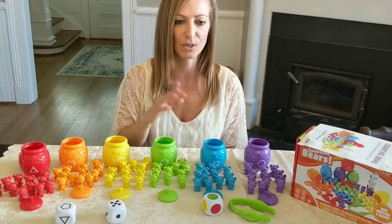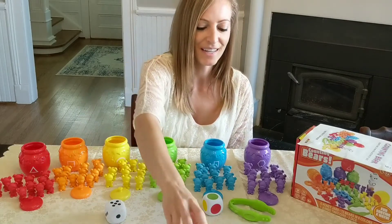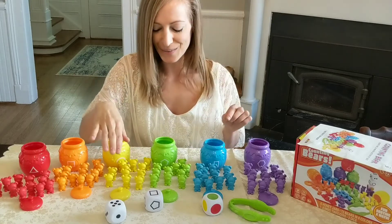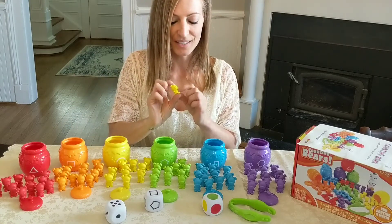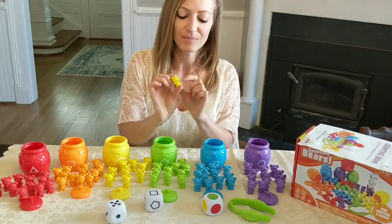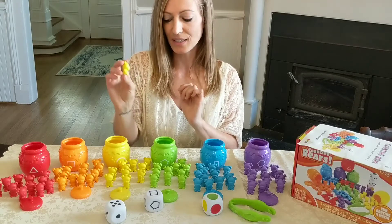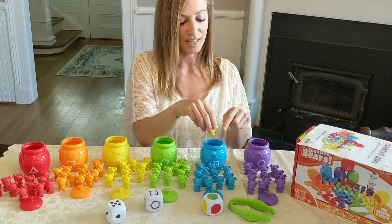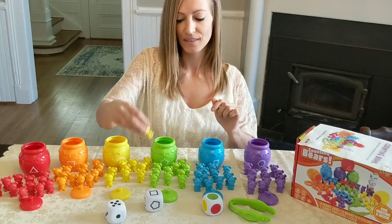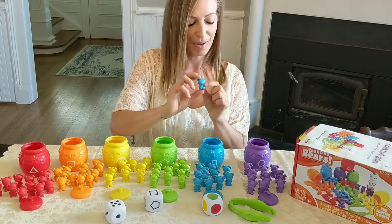You can also do shape sorting — you roll the die with the shapes. What's really cool is on each individual bear, there is a shape on the belly. You can look at the belly and match it to the container. So this one has a rectangle, so I'll put this one here — another rectangle on this bear — and this one has a pentagon.